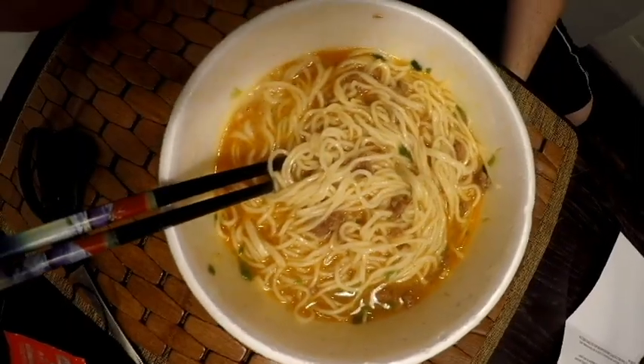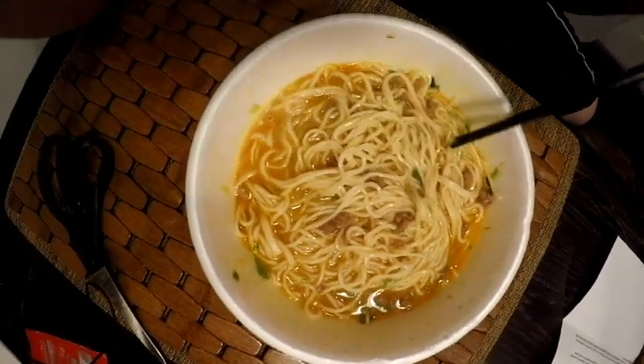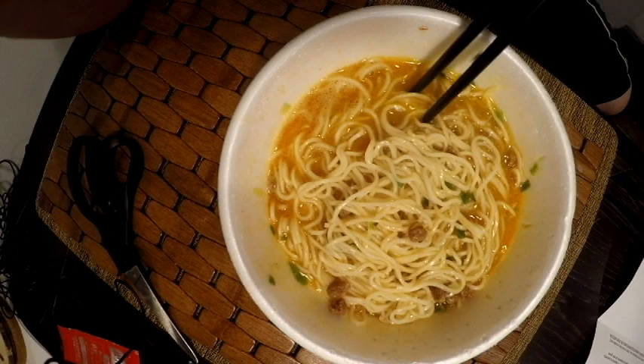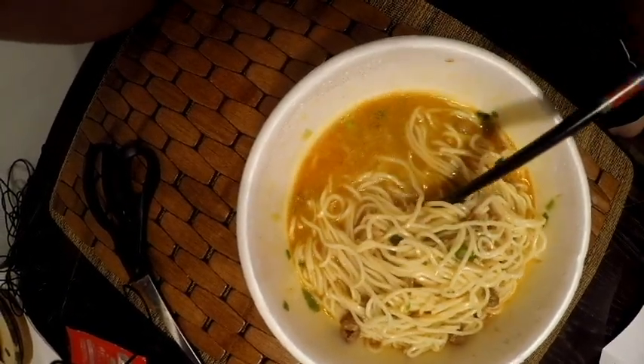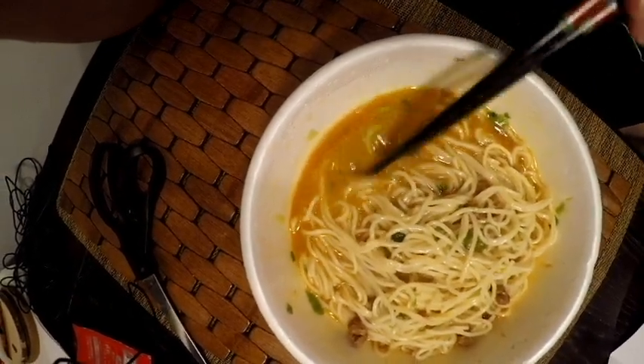Out of all of them, this looks the least special. But as ramen goes, you can't really tell by just the look. As you can see here, it doesn't look too extremely special. You got your beef chunks in there, you got your green onion pieces around there. The broth is kind of an orangey — it's not quite as cloudy as some of the tonkatsus, but you definitely can't see through it.